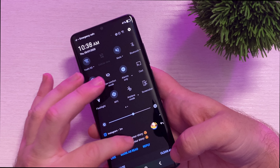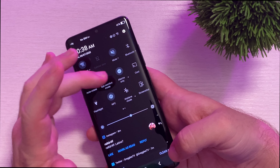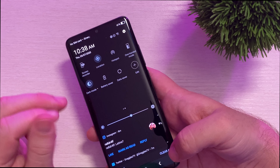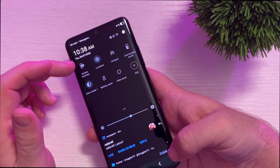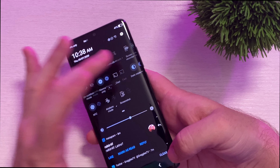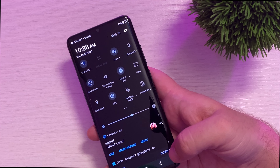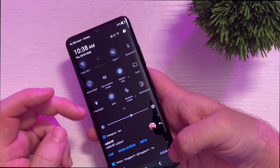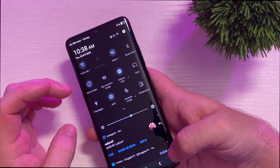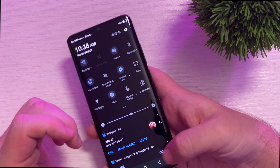When you swipe down, this is what your quick toggles look like. You can turn on dark mode right there. You also have a screen recorder feature so you can record your screen, hotspot, and the ability to do eye comfort — that's going to turn your screen yellowish so if it's late at night you don't want the blue lighting to bother you. It has Bluetooth, obviously you can cast, and it has a screenshot button.